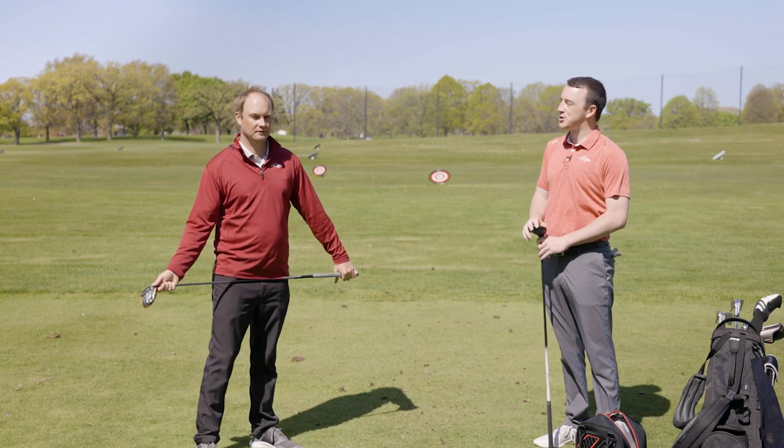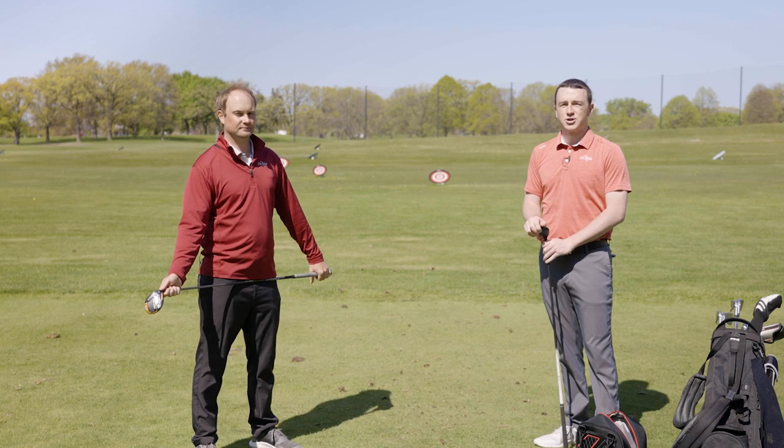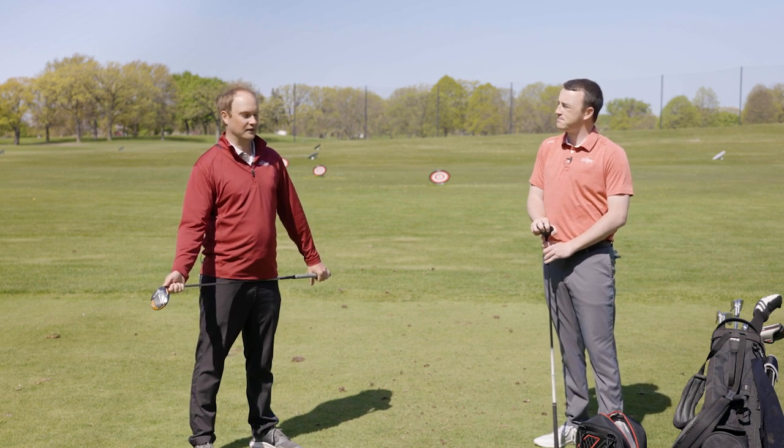There's a pretty good chance I catch a few of these shots a little bit low on the face, but we're going to see the differences here. TrackMan is going to show us the data between me hitting some shots off the turf and then off the tee. I'm curious to see what this tells us — let's do it.